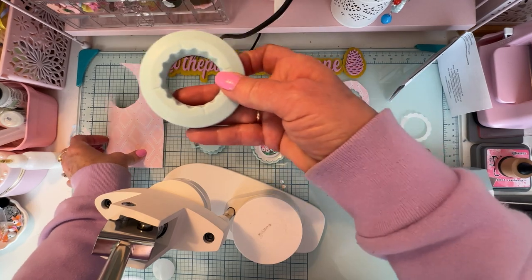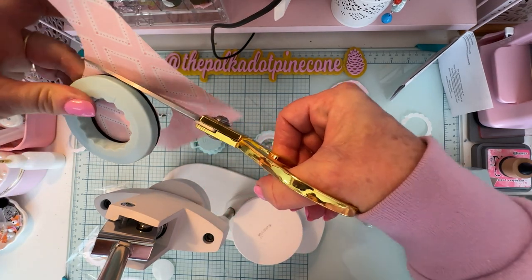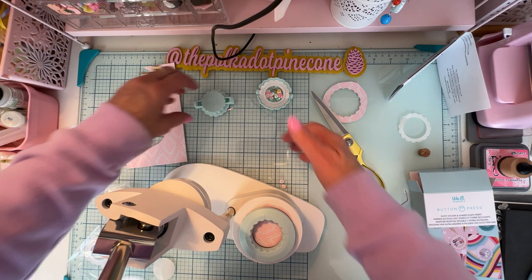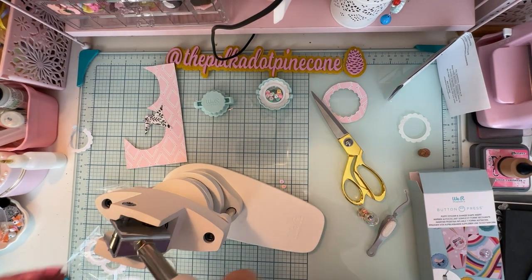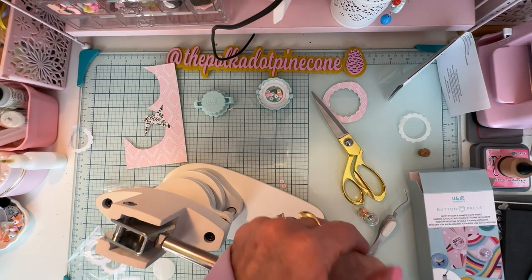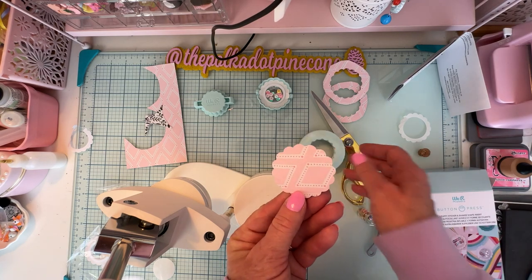Now we need another die-cut shape for the shaker top, using the same die. Cut loosely around it again — just barely bigger than the die. Place it on the cutting plate and press down for the die cut, rotating about a quarter turn four times to make sure you get a clean cut all the way through. And there's my shape again.